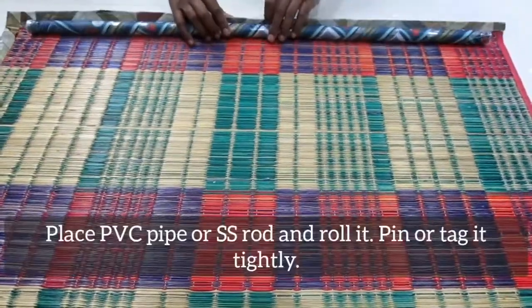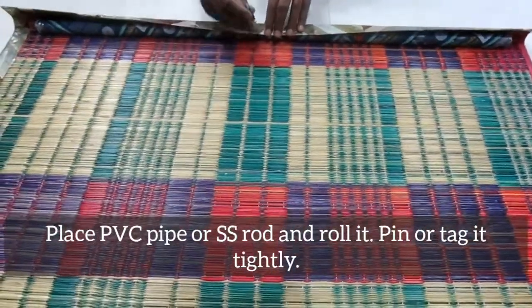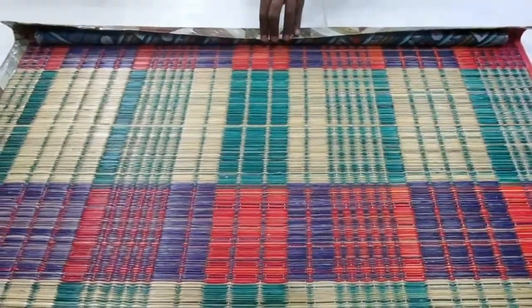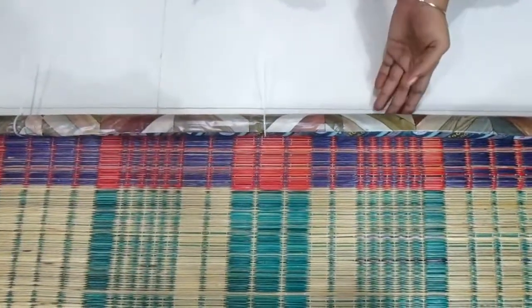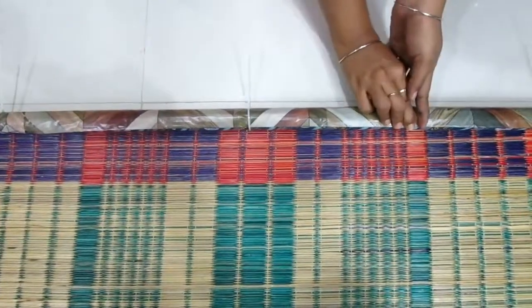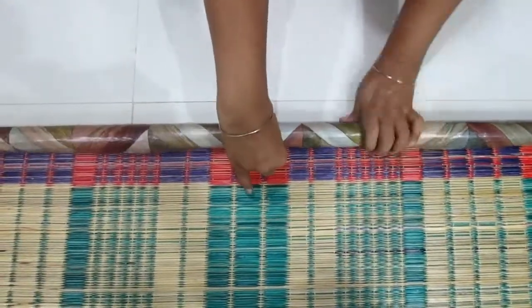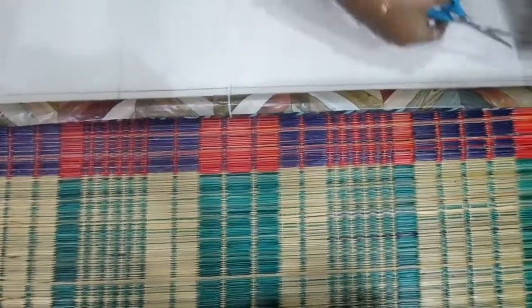The PVC pipe has a SS rod. Then roll and tag. Put two hooks on the right side. Roll and roll — that will be easy to roll.